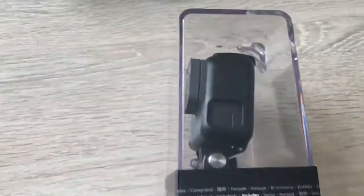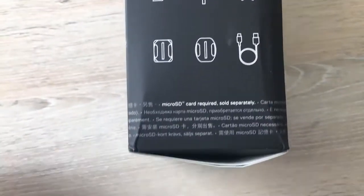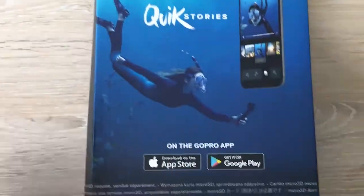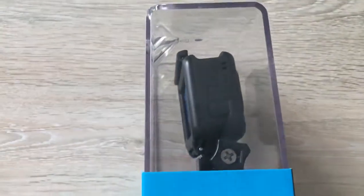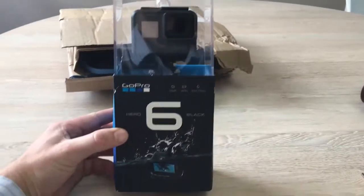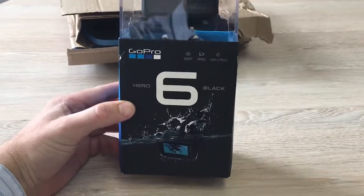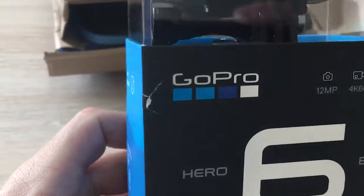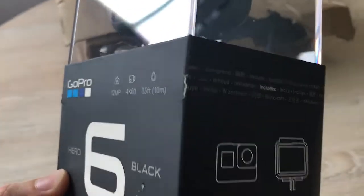Not too impressed with a couple of nicks and scratches on this new box — it's not what you really want when you're opening up a new toy, but I guess that kind of thing happens. I'm sure Take-A-Lot will have a good excuse for why the package was damaged, but it doesn't affect the camera at all. The camera's in good nick and everything else looks cool, so let's get excited and get it opened up.